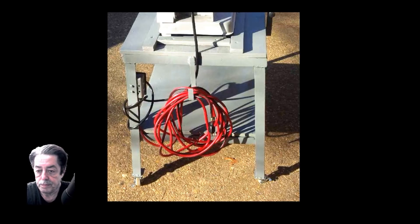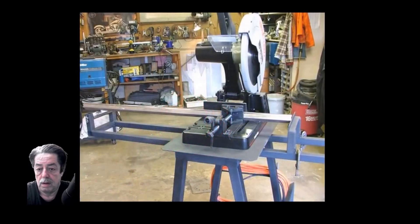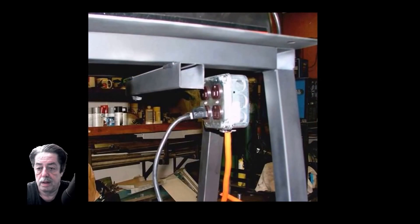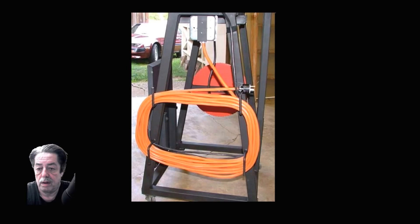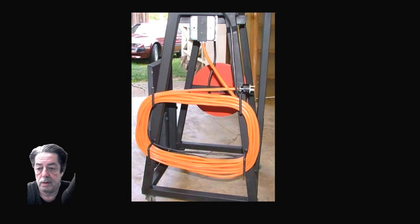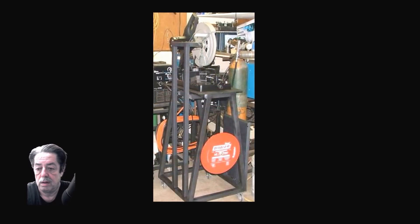Here's another shot of it, and another showing the extension table part. This guy put four receptacles on his — I don't know if I'd do that, but he must have had a reason. There's a way they just took rod, welded it on after bending it 90 degrees so the cord can wrap around it. It shows the cord going to the box, and he can put his blades on the front.